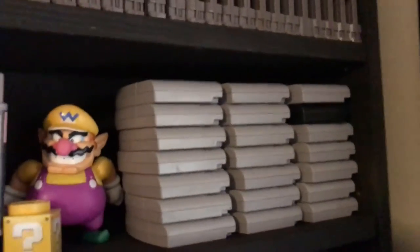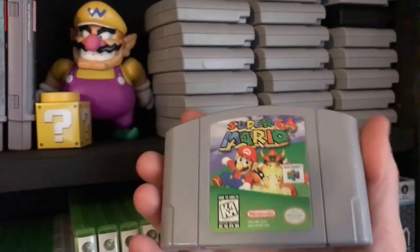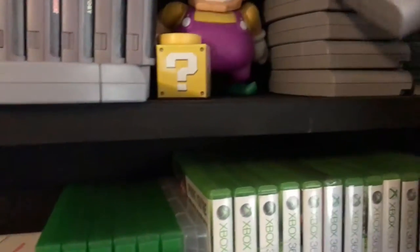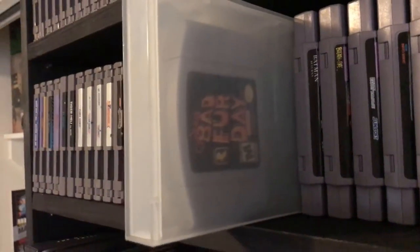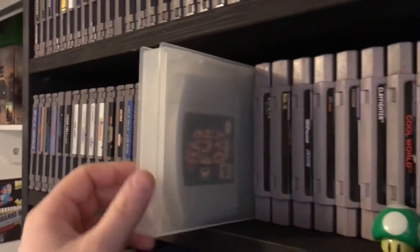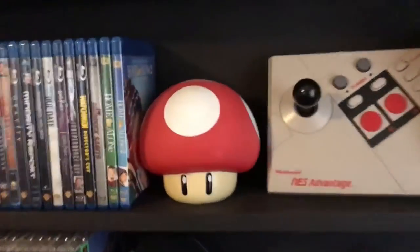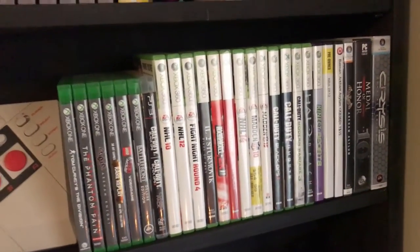My Nintendo 64 collection — unless you put third-party labels on the carts they're tough to read on the side. Notable games include Super Mario 64, Star Fox 64, and WipeOut. Probably my most expensive and notable N64 game is Conker's Bad Fur Day — I actually got that for free from a mother getting rid of her son's games. Down here I've also got some Blu-rays, my piggy bank, the NES Advantage joystick, and some Xbox 360 and PC games.